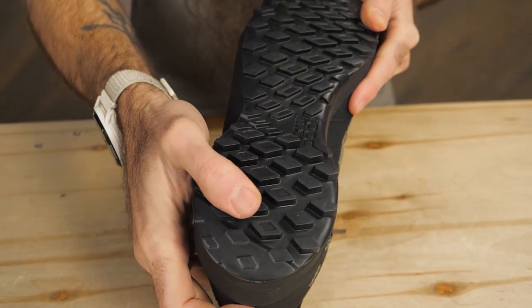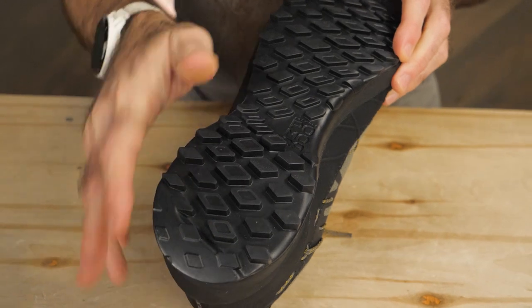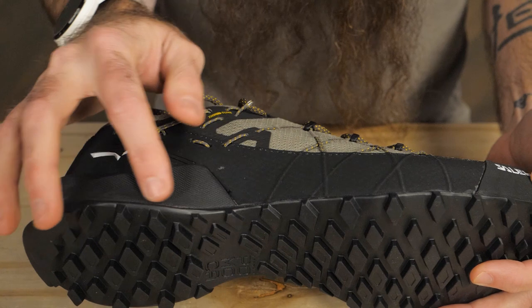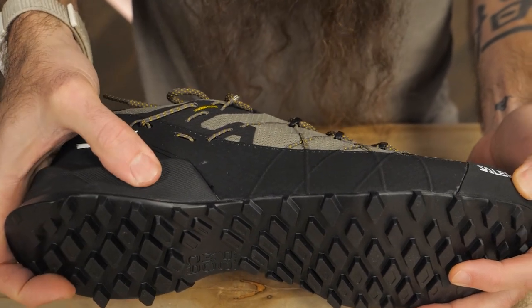The outsole has an aggressive lug pattern that delivers excellent traction even on wet surfaces or soft terrain, and the sticky rubber compound really shines on rock or hard packed trails.